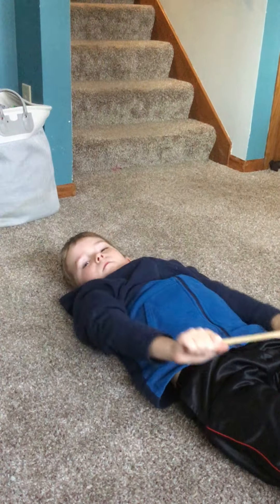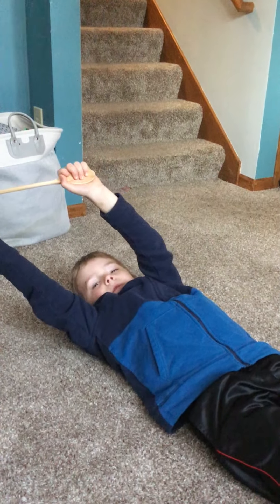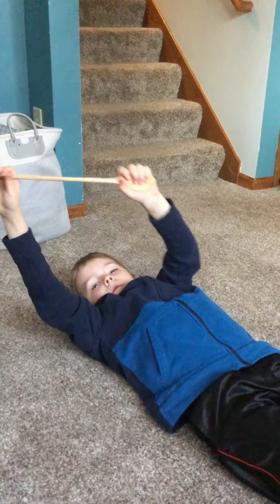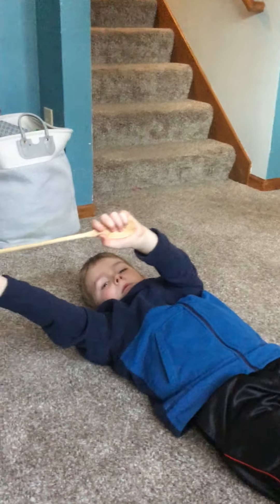We could also go side to side, back and forth across the body. Not diagonal yet — just back and forth, side to side.